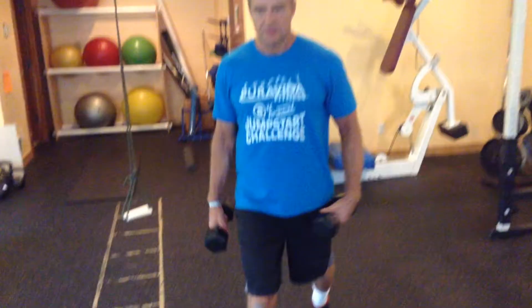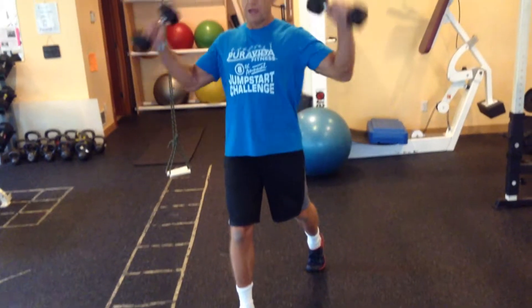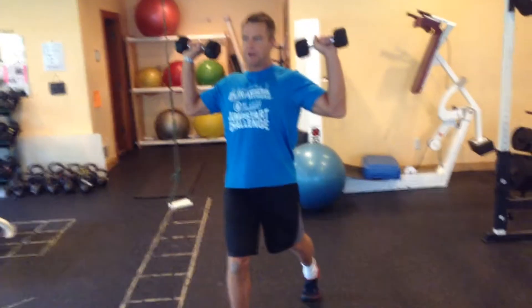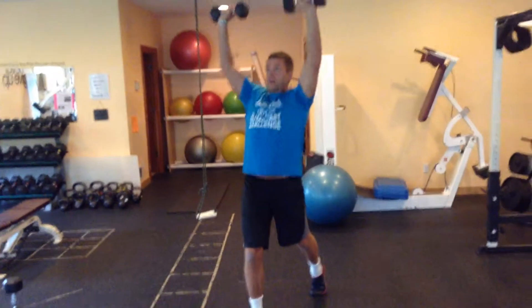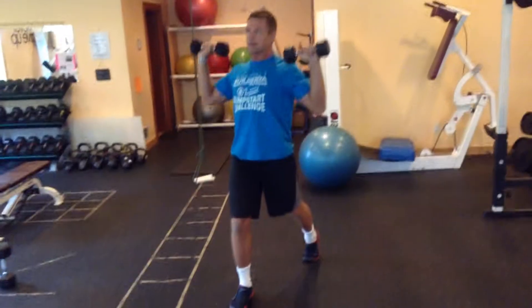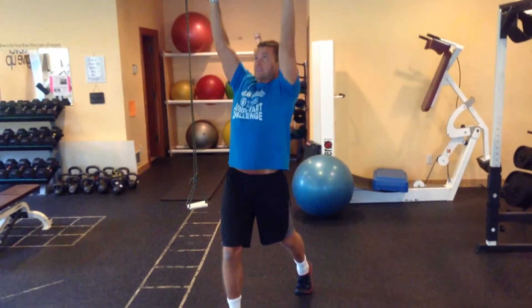I'm going to take my feet just like this, put my ball on my foot. I'm going to grab some dumbbells, maybe 10 to 15 pounds, shoulder blades back, and press slowly overhead, return slowly to my base — pulling my abs in, press up, nice slow controlled tempo, 8 to 10 reps.